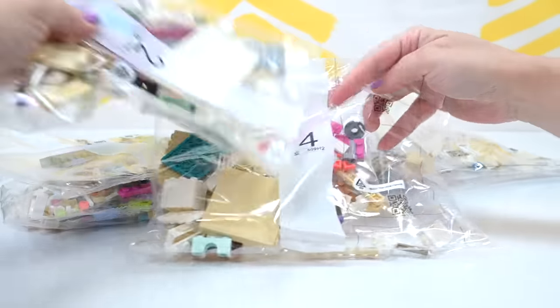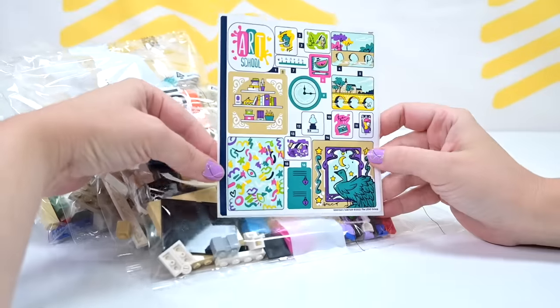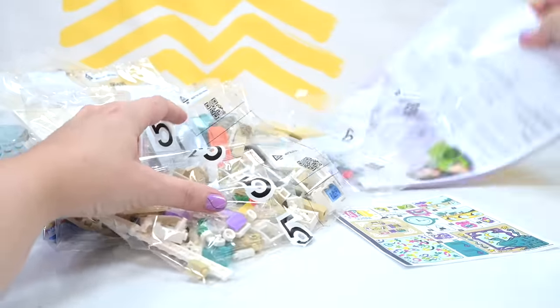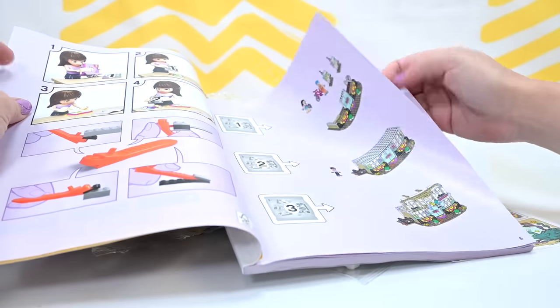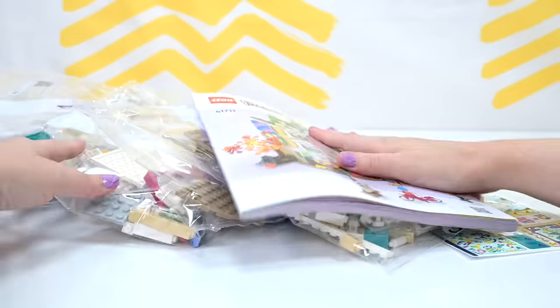There are seven numbered bags in here. And a sheet of... like the canals. Focusing. Yeah, so instruction book. Let's have a look. Right, let's have a look first up at the three mini dolls that come in this set.